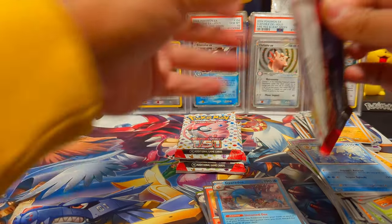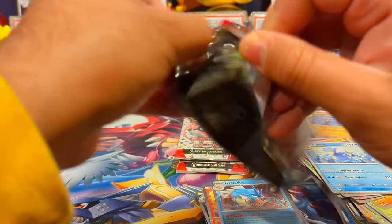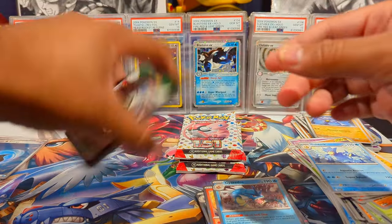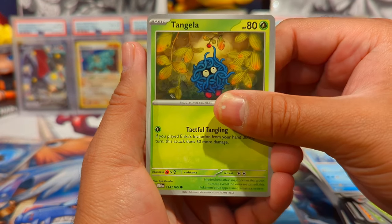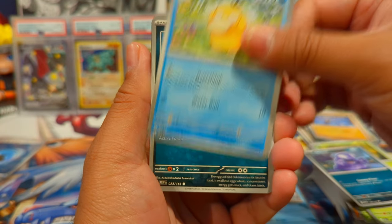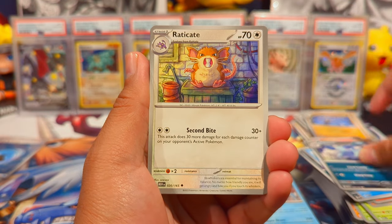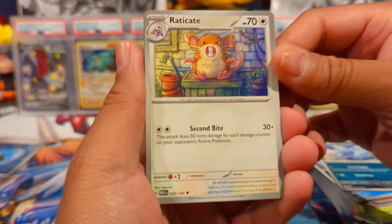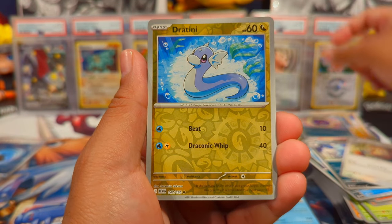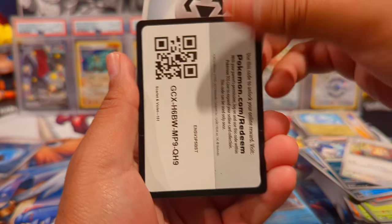Last four packs — hopefully we can get three hits in to make it to five total, or a god pack, that would be fantastic. Pack thirteen: Tangela, Grimer, Psyduck, Rabbitsham, Machamp, Nidoran female, Exeggcute, and we have Koffing reverse, Dratini reverse — a lot of Dratini reverses — and then a Gyarados holo, metal energy.